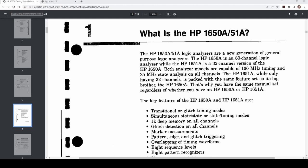So what is the HP 1658? It's a logic analyzer — not exactly new generation. It's got 80 channels, and you can do 100 MHz timing and 25 MHz state analysis on all 80 channels.